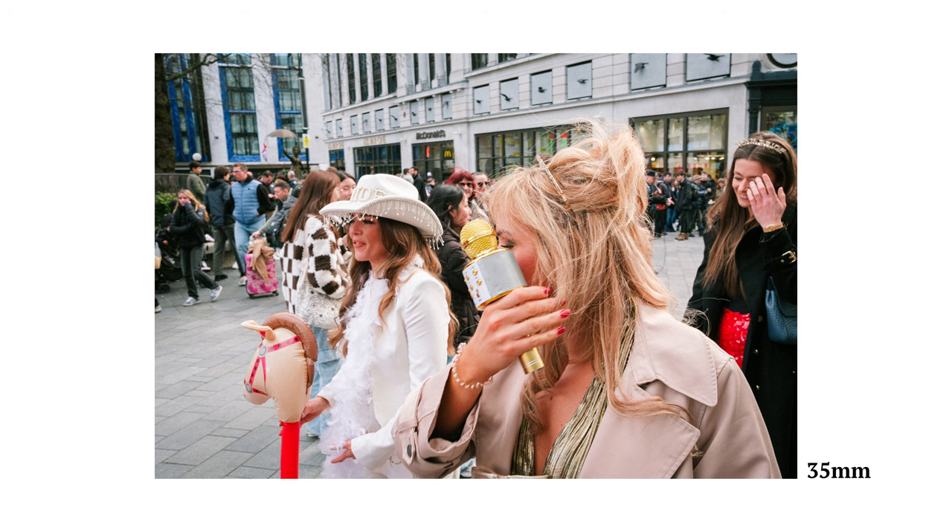If you want an all-round lens which was the favourite of some of the masters of street photography, then you can't really go wrong with a 35mm lens. You can get closer to the action and make layered images, and you can also step a bit further back to capture more of the environment and context. But if you find 35mm a little too wide and 50mm a little too close, then that's where the next focal length comes in.